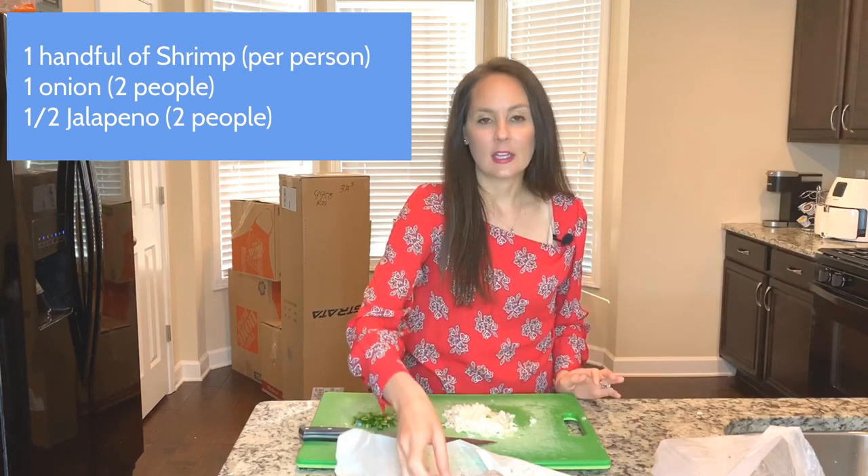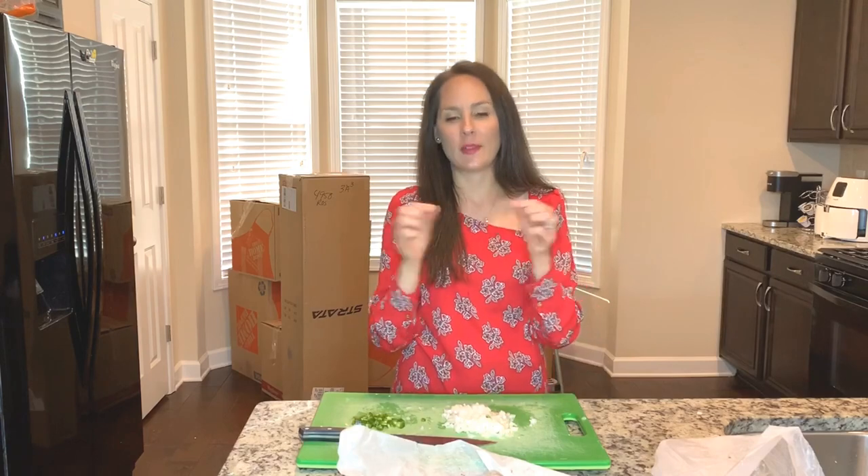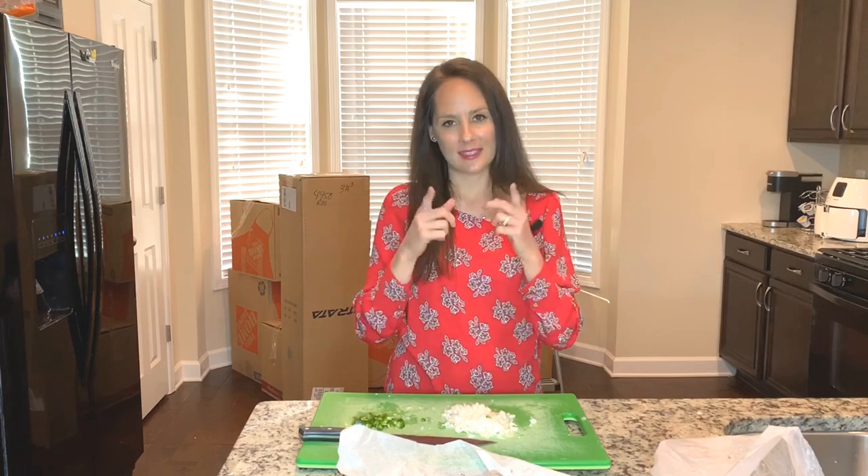I just ended up buying these little shrimp at my local grocery store and I just took the tails off. I went ahead and chopped up an onion and a half of a jalapeño. Let's get started.